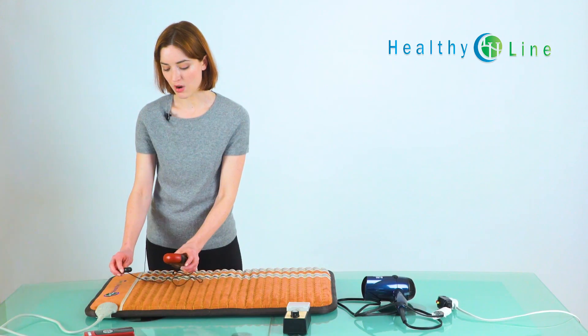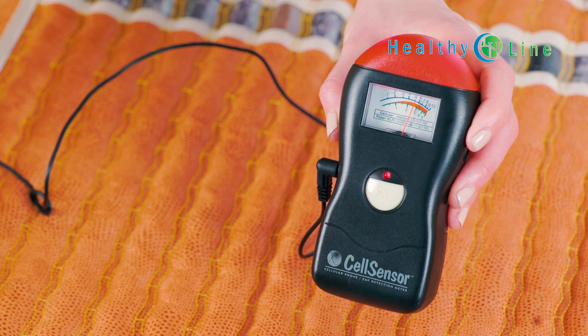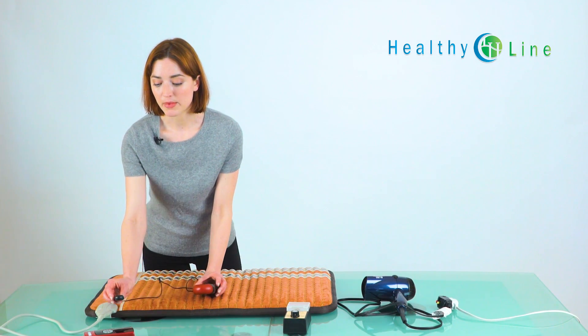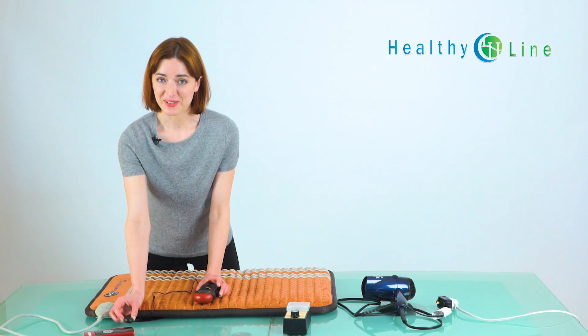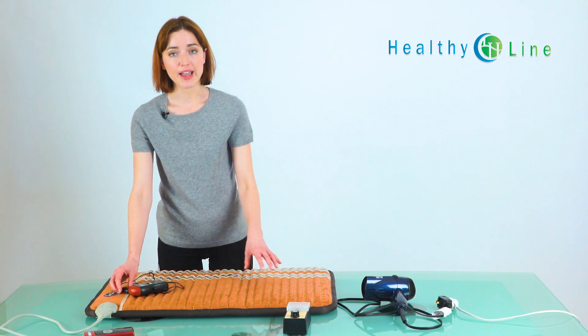It is possible to find a small amount of EMF where you connect the controller. But even just a few inches away from that, you can see it's back to zero. There's always going to be a small amount of EMF on the controller itself, but even just a few inches away, we're back to zero. It's absolutely safe to keep it near the mat or near your bed.